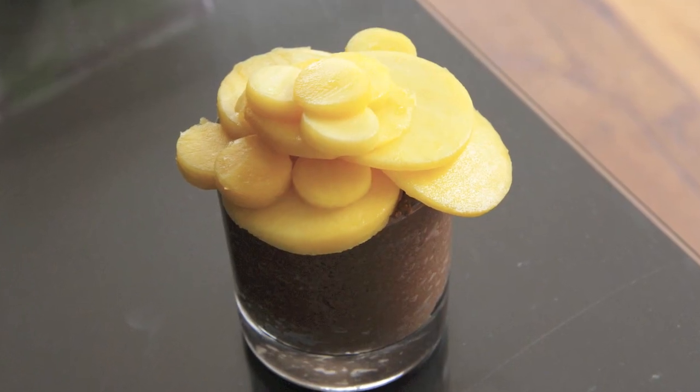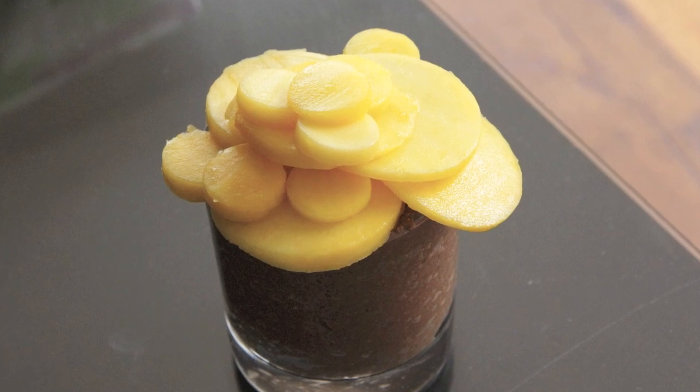Hey everybody, my name is Tasha and welcome to Heart of Tarts. Today on the show we'll be making a crustless tart for St. Patrick's Day. It is a pot of gold — or at least I consider mangoes gold. They are so so delicious. So I'm going to show you how to make this chocolate chia seed pudding topped with mango medallions. Here we go.